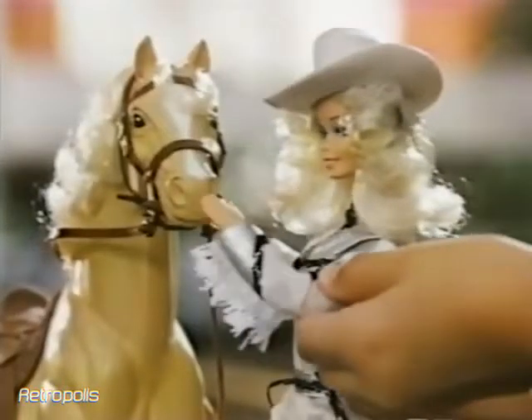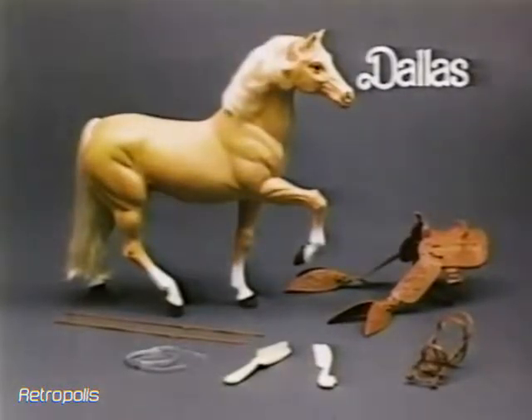Western Barbie dolls sold separately. Dallas horse comes with everything you see here. You have to put the saddle and bridle together. New from Mattel.